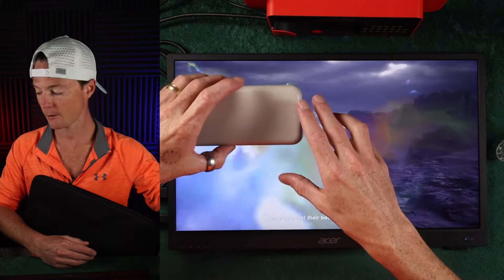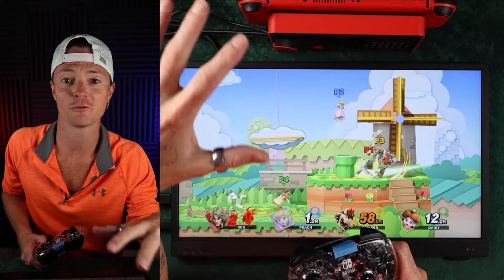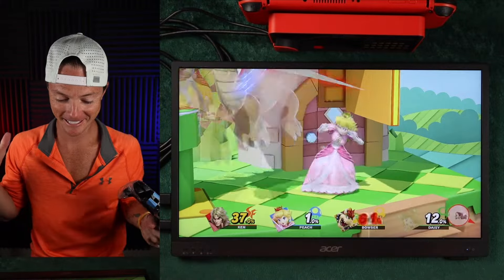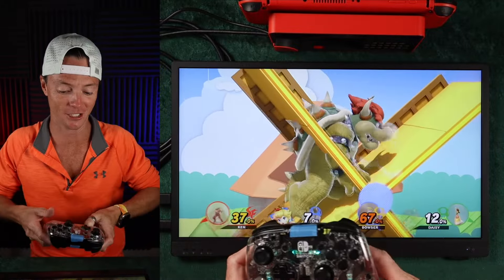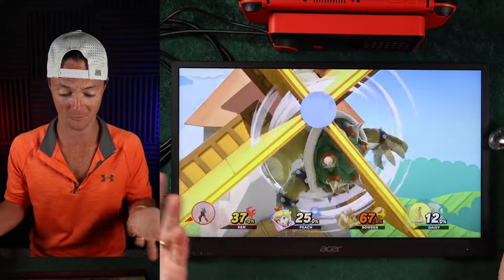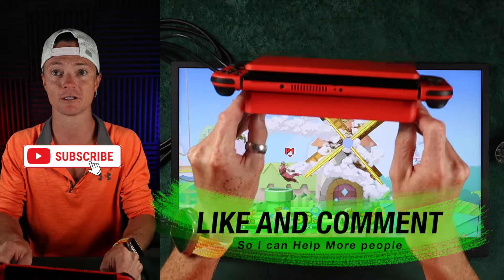Can I run the Switch on this? We're going to try something crazy. This might be one of the most unusual videos you're going to see. This is the Acer 17-inch portable monitor connected to the Nintendo Switch — and yes, it works. It actually works really seamlessly.